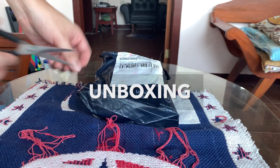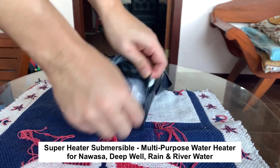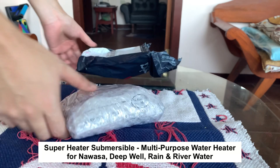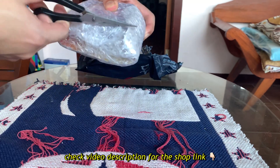Hi everyone, welcome to my channel. In this video I'm going to show you this amazing product that I bought online — it's the Superheater Submersible with the Ion 2 Multi-Purpose Water Heater, which is a device that can heat water for various purposes.